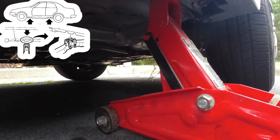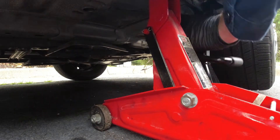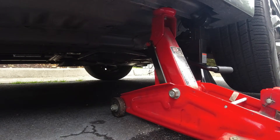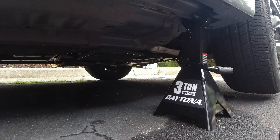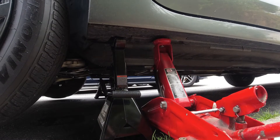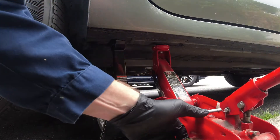We want to jack this up just so we can get under the drain pan. Now we can put our jack stand in place, make sure it's secure, lower the vehicle on it, and then we can pull out our service jack and work our way to the other side. I'm going to lower it down on this jack stand as well, and leave the service jack in place just as a little bit of backup.